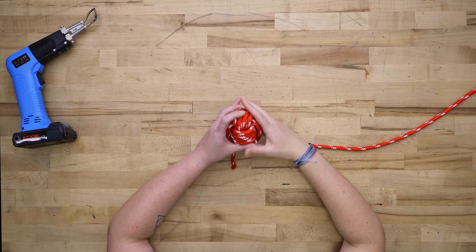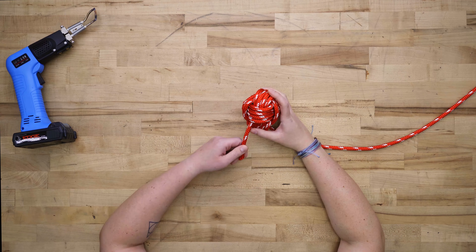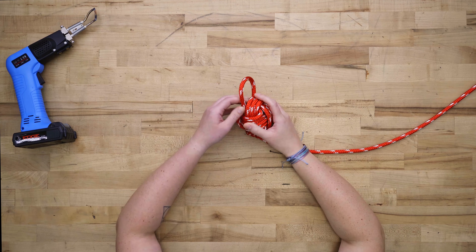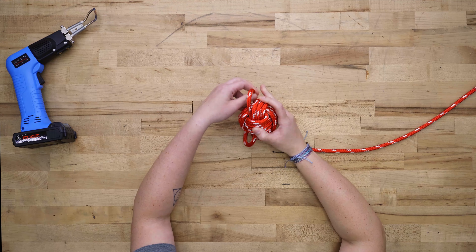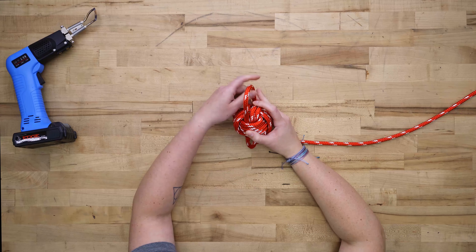Looks good, but it's a little loose right now, so we're going to tighten everything up and hide this end. Push into that center and hide your end behind these 4 passes of rope. Now we've created a loose loop, so we'll go through and tighten and snug up all these loose loops.